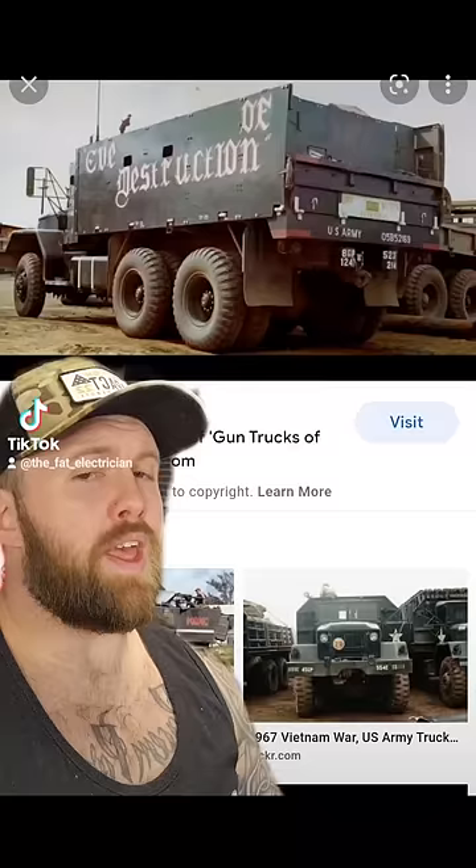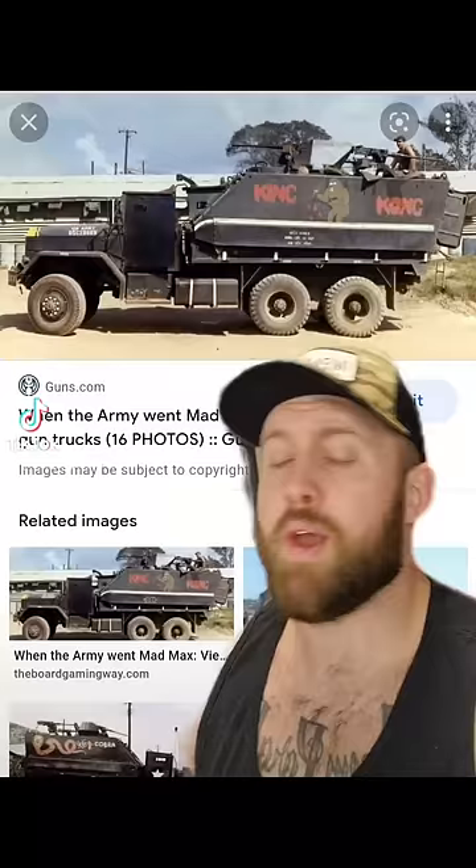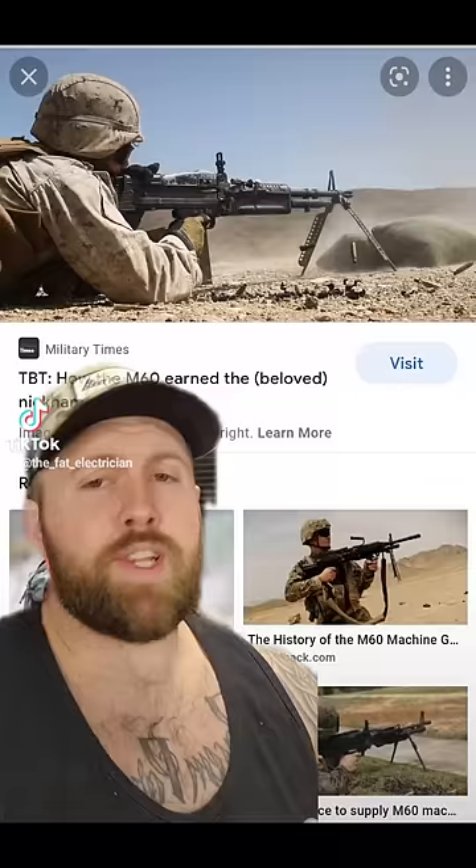They would acquire armor plating and create a heavily fortified machine gun position in the cargo area of these trucks. They would also armor the cab to protect the driver. The chain of command would then authorize them to utilize the M60 machine gun from the back of these fortified machine gun positions.